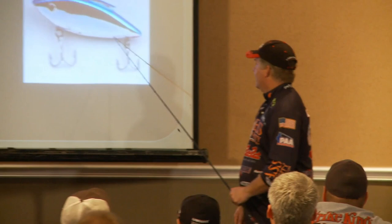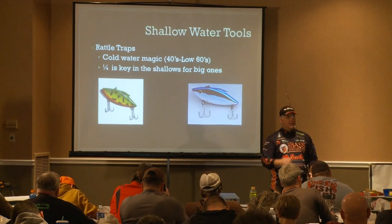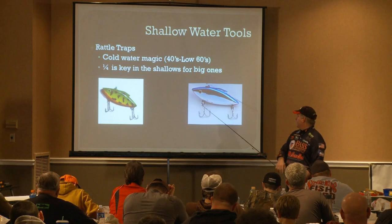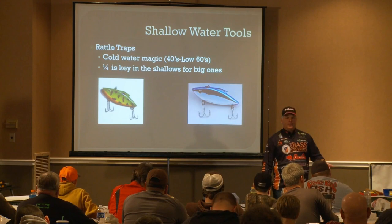There are two of them right there. What color do I like? When the sun is shining, I'm throwing chrome — I don't care if it's blue back or black back, it doesn't seem to matter. That chrome bait when you have sunshine will draw the bites. By the way, smallmouth will swim through a brick wall to get to a rattle trap — it's truly a dual-species bait. For stained water scenarios, it's chartreuse. This is a fire tiger, but anything with chartreuse on it really generates a lot of bites. Those are my two primary colors.